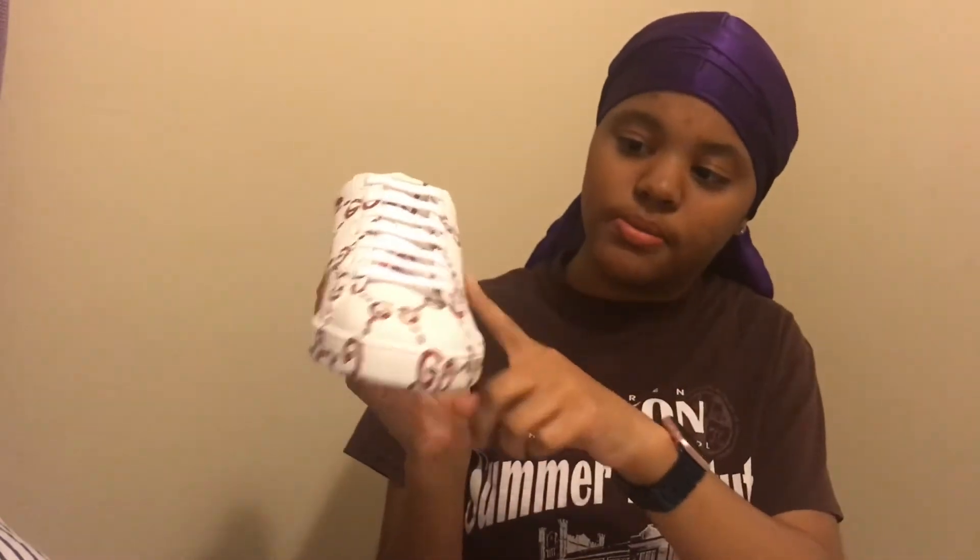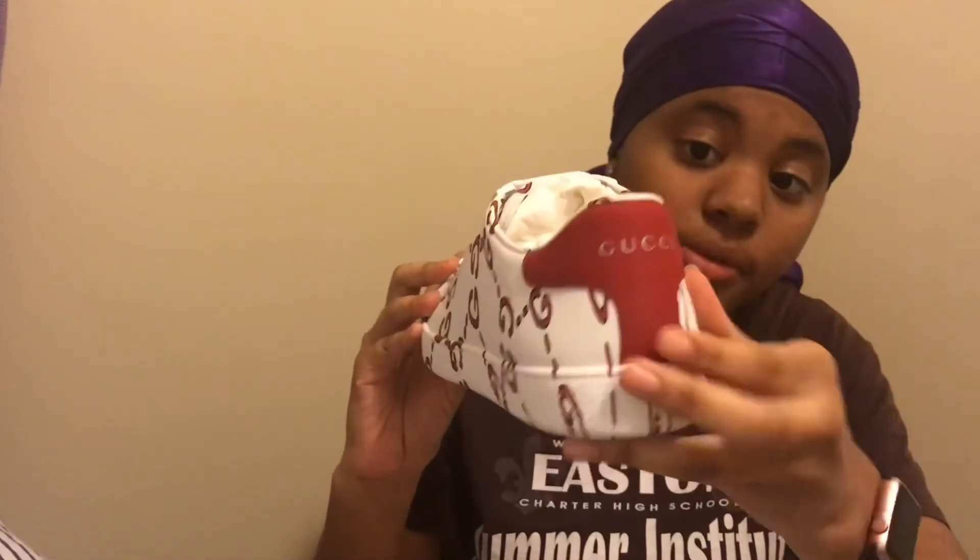These are my second pair of Gucci sneakers. It's basically like two red Gucci Gs all over it — the double G. So this is the back of it, the front is the same thing as the side, and the bottom of it is just that. I actually fell in love with these when I saw them on the website.